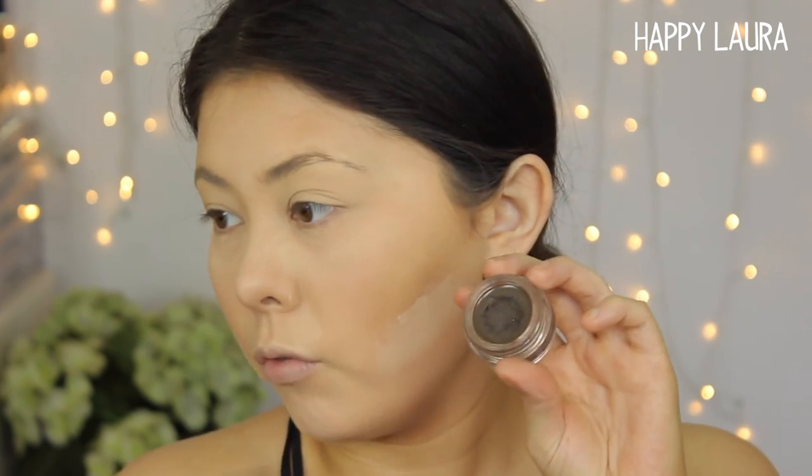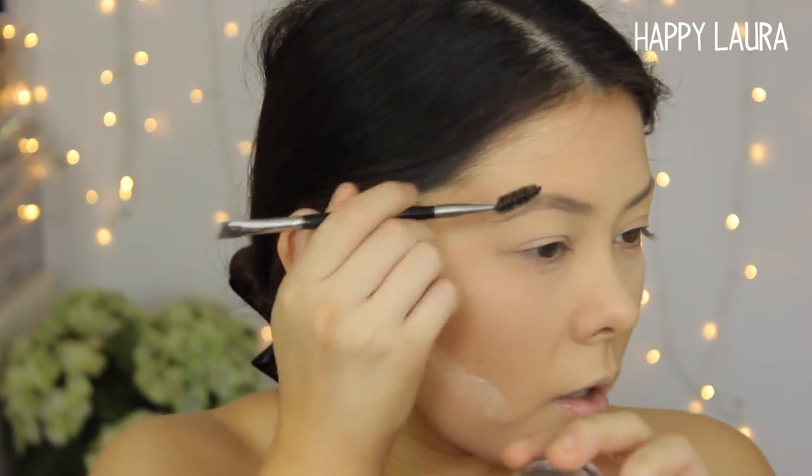I did get a new brush from Morphe — this is the E29 brush, the eyebrow brush. This is my first ever Morphe brush. I'm also going to be going in with my Chi Chi Brow Pomade — seriously such a good brow product. If you don't have very full eyebrows like myself, like even if I brush them through, this is kind of as good as it looks by itself.